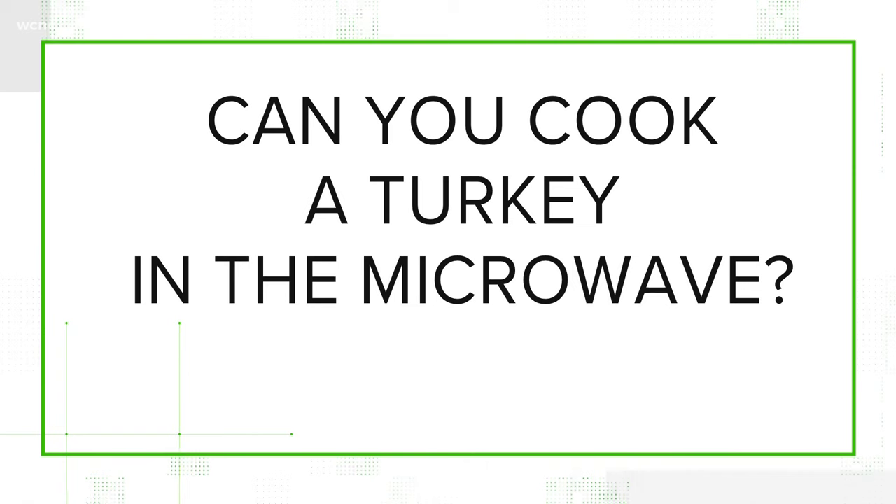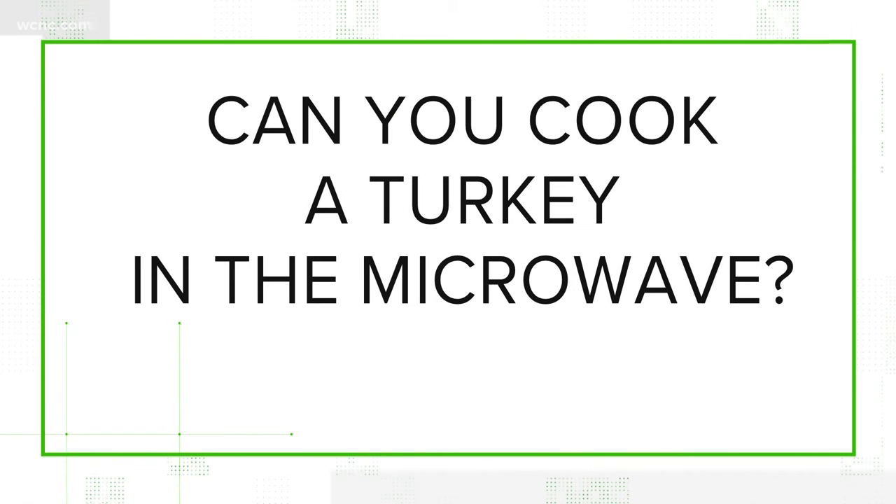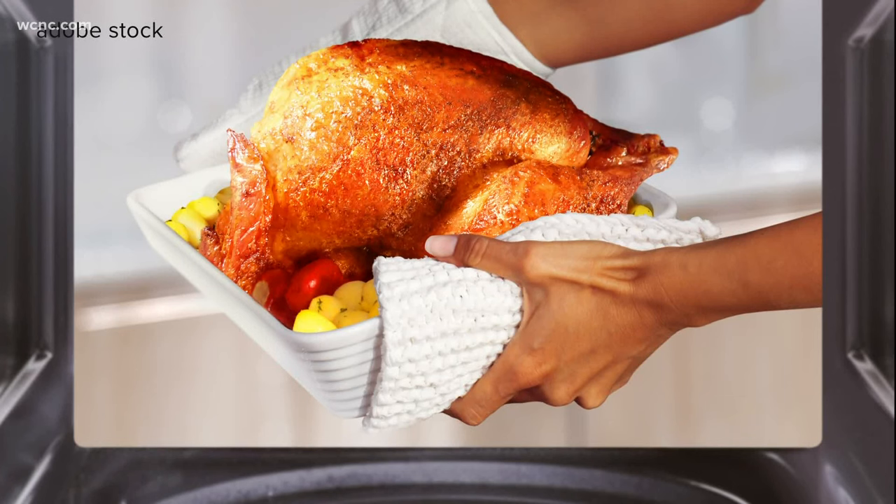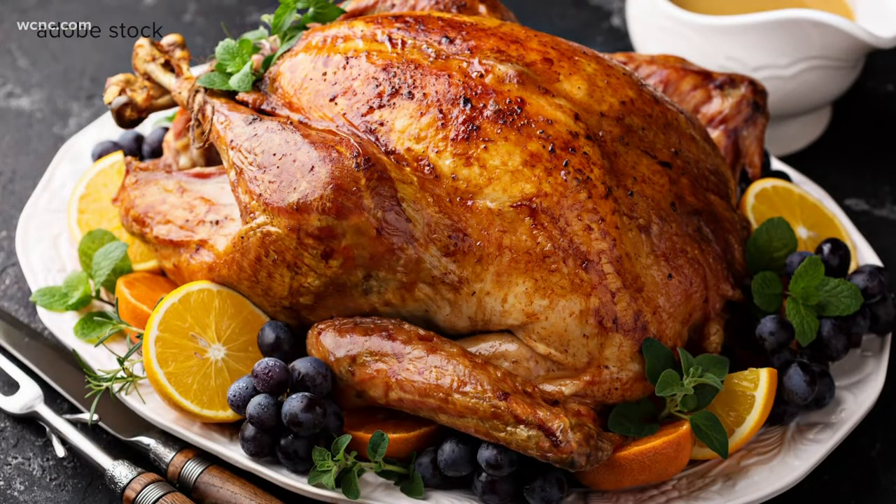So the question: can you cook a turkey in the microwave? Let's verify our sources. Bill Nolan is supervisor at the Butterball Turkey Hotline, and we also consulted the USDA. According to the USDA, turkeys can actually be successfully cooked in the microwave, either in whole or in parts. The experts at Butterball agree.